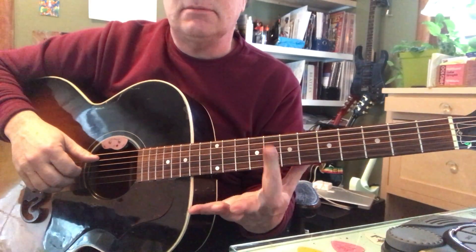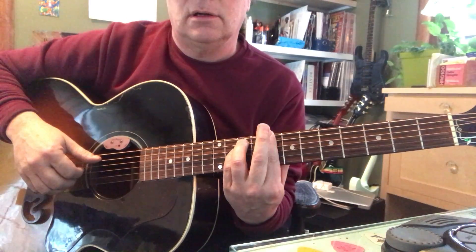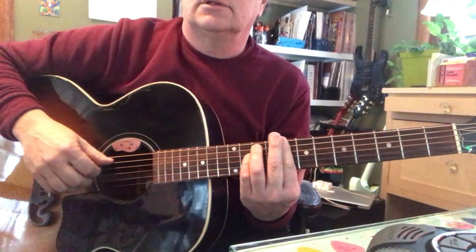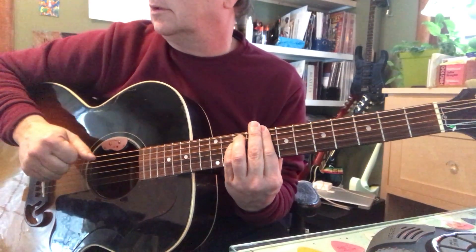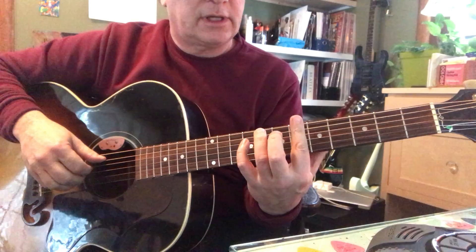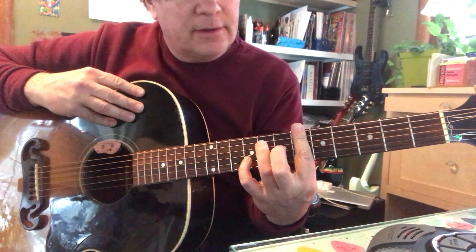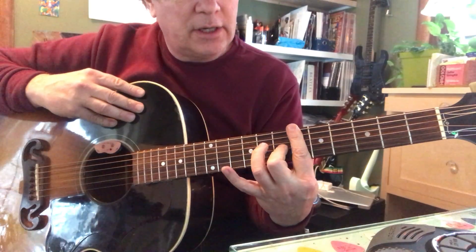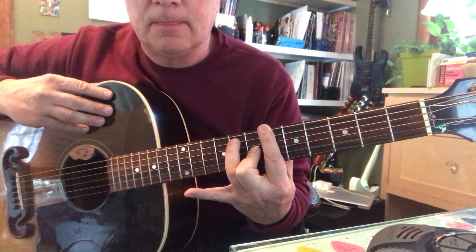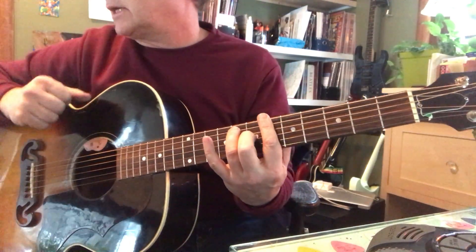C minor is index, ring, and pinky — middle's out of there. You can lay the middle here to help crunch that flat and straight. Then B flat 7 is two frets towards the headstock of the guitar — I call that down because it sounds lower. That's your index flat, middle here because it's a major chord, ring on the fifth string, eighth fret.